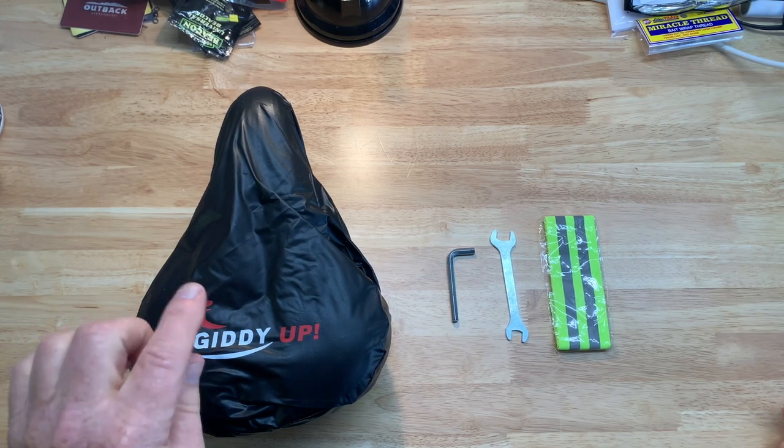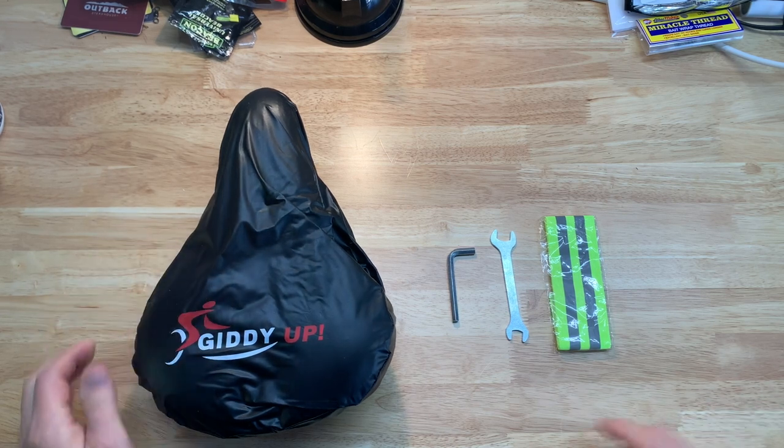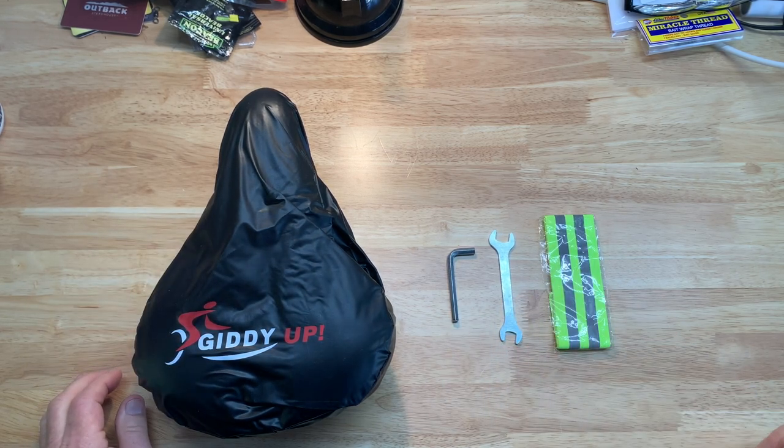When you get it, it comes with the bike seat, a cover, an Allen wrench, a wrench, and a reflective strap.